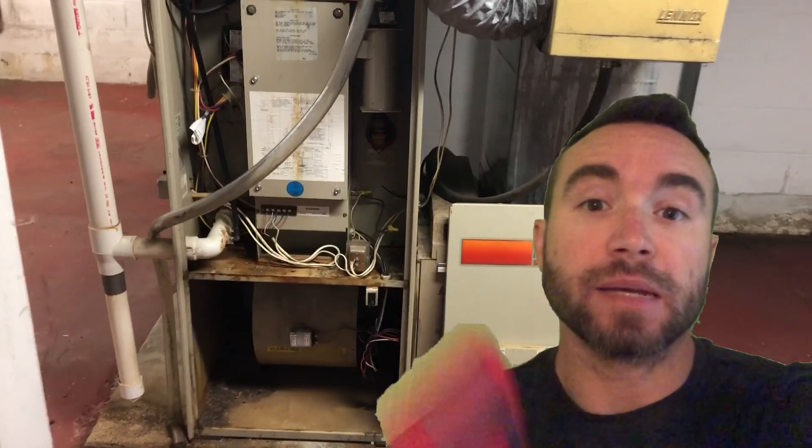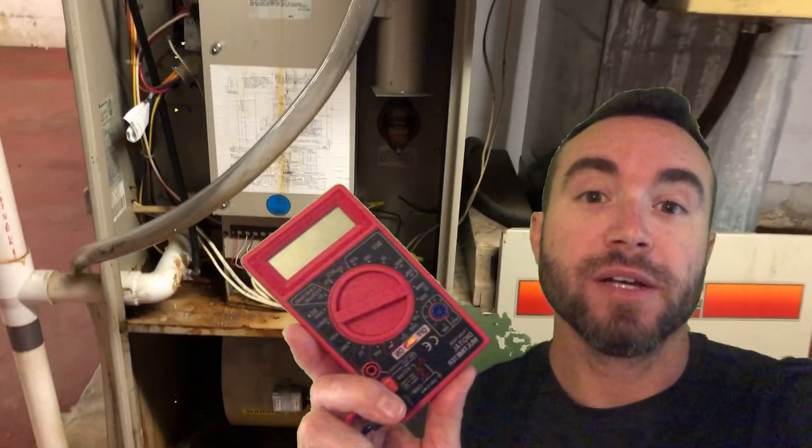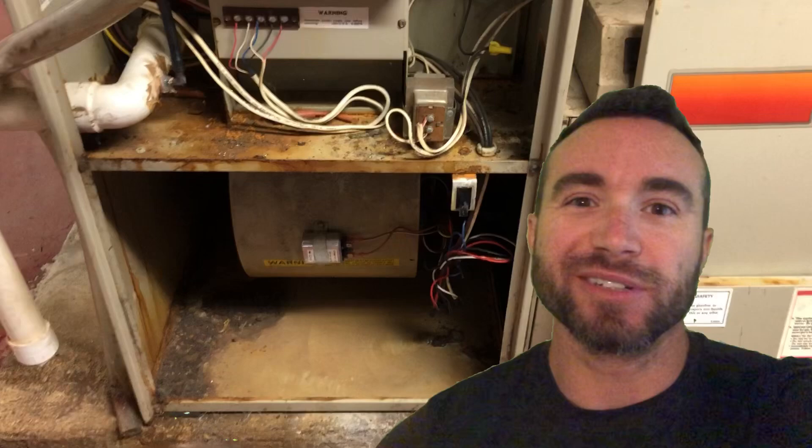Hey y'all, Chris Bassett here, and I'm going to show you how to use this multimeter to check your capacitor. Let's get into it.